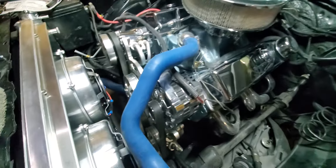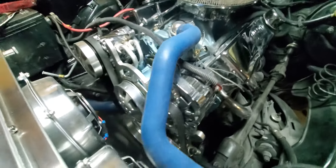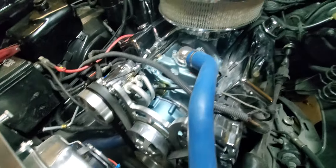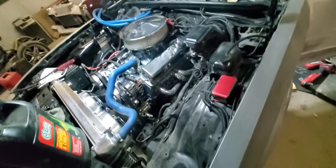All right, back with that new motor in here — that 383 stroker with the front runner. Is the battery charged up? It's dead. We're going to crank it for y'all a little later on.